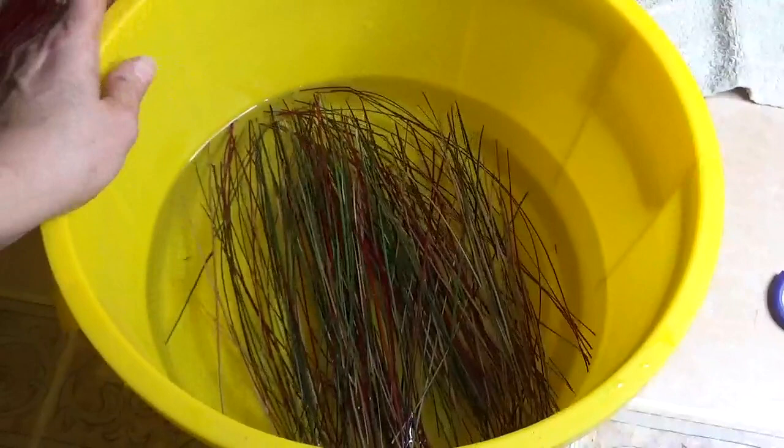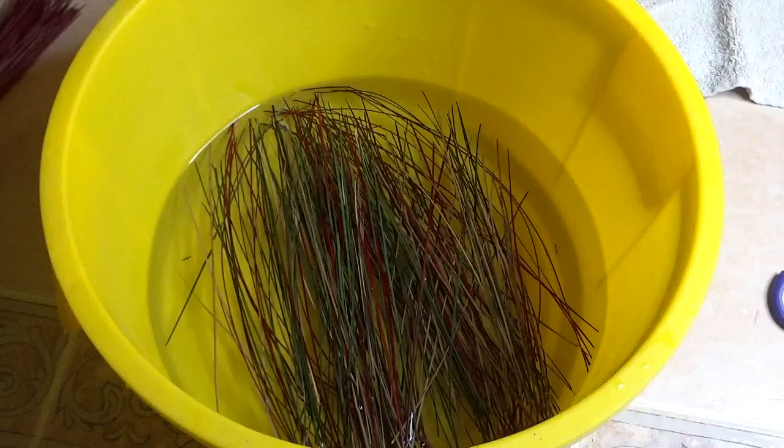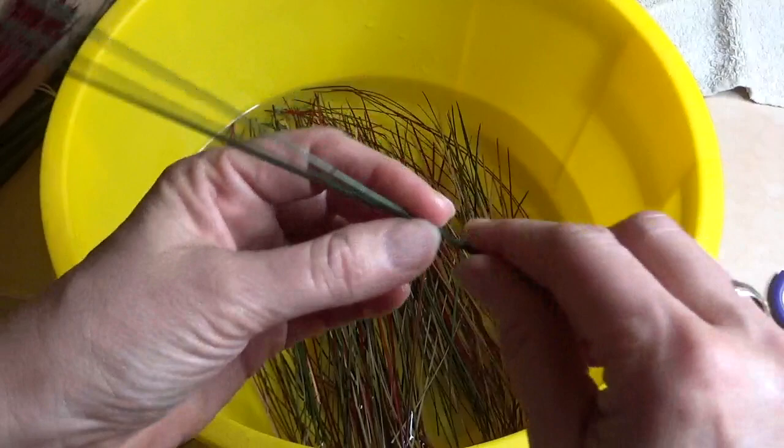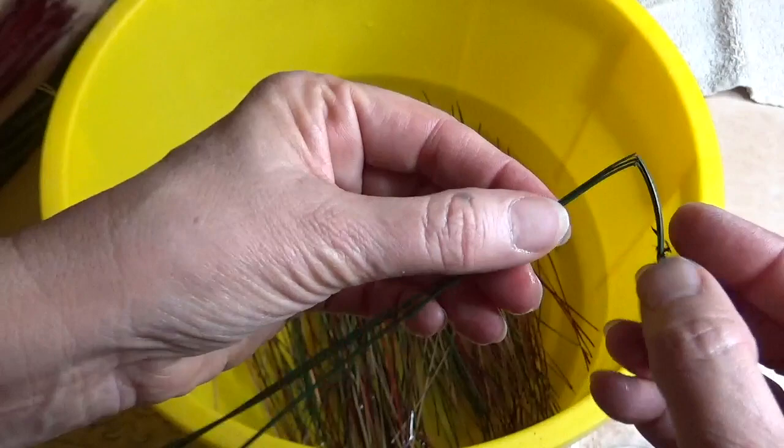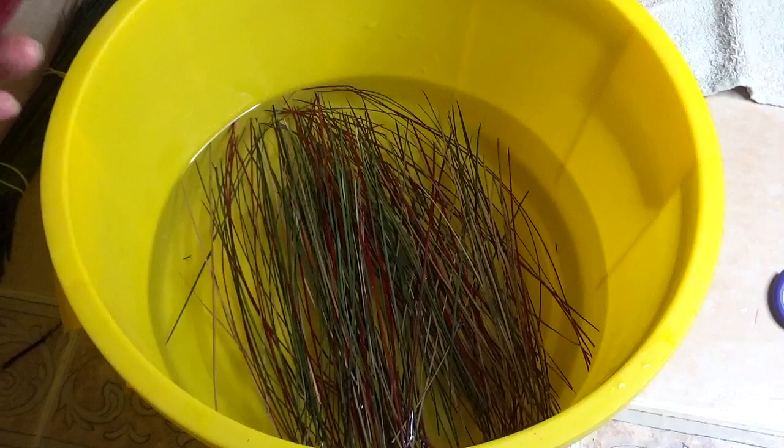I'm only going to soak these for the first few rows because they're going to be bent in a tight coil. Let me grab a needle — here's one that's not wet. If I try to bend it tightly — see, it did break. That's what I want to avoid. None of these have been treated with glycerin, and this is one of the reasons I usually start my baskets with a wood center.